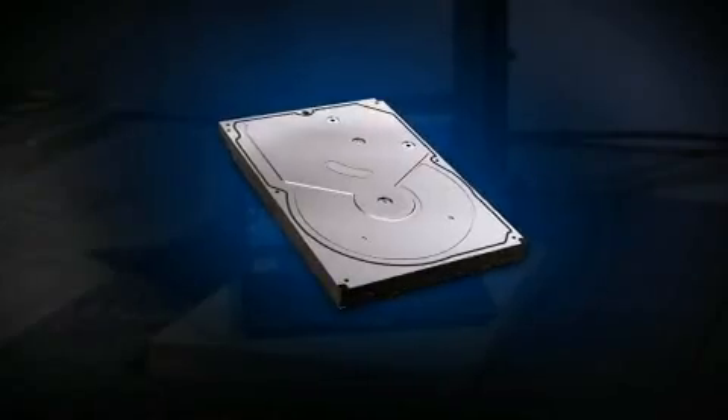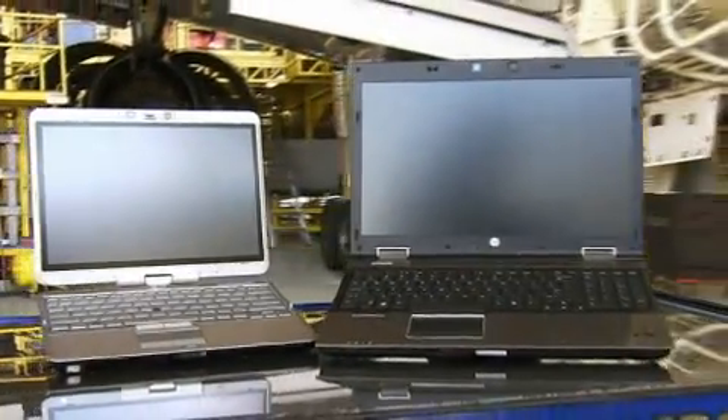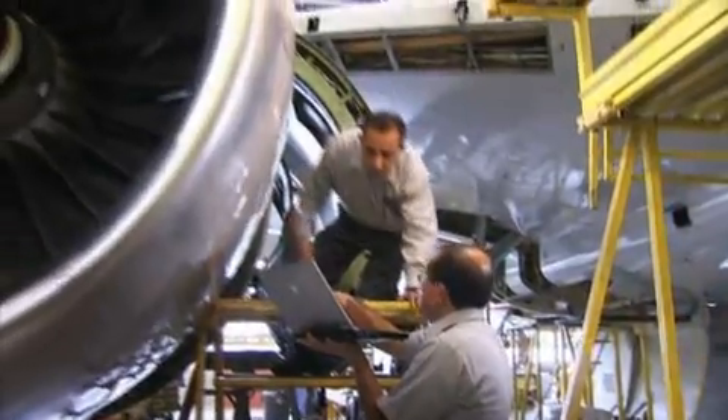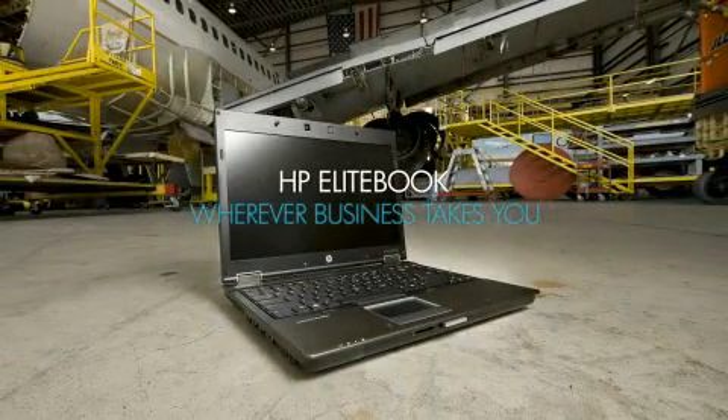Drops, vibration, pressure, spills, heat, cold, and even dust. If it has the HP EliteBook name on it, it can handle whatever your business demands. So if you want quality and reliability, look for the HP EliteBook series. Because you never know where business might take you.